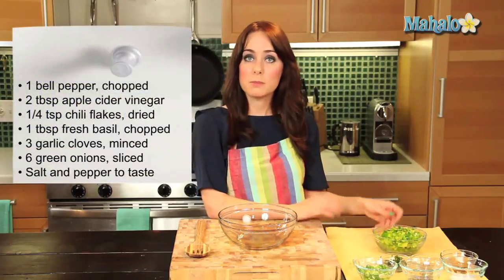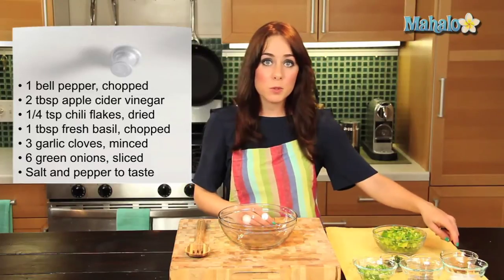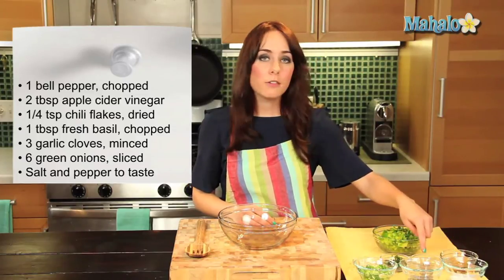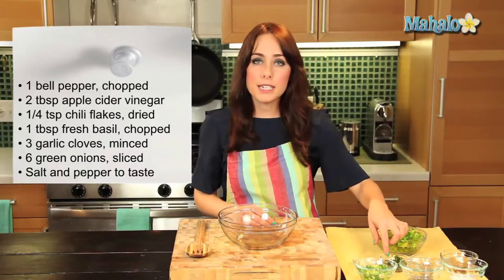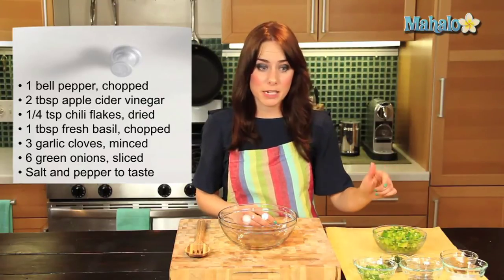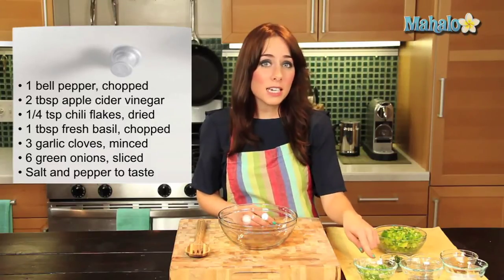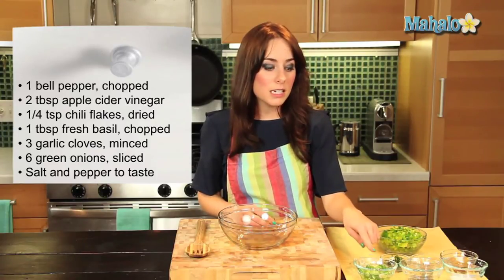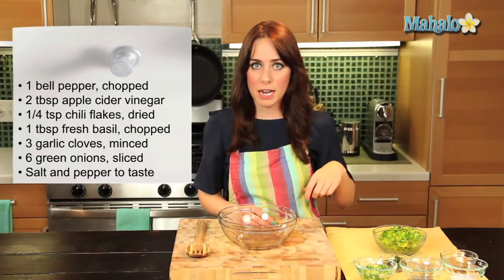Here are my ingredients. I have one bell pepper that has been cleaned, deseeded, and chopped. I have two tablespoons of apple cider vinegar, a quarter of a teaspoon of dried chili flakes, one tablespoon of fresh chopped basil, three cloves of garlic minced, and six green onions that have been thinly sliced, mostly just using the white part. And then salt and pepper to add in to taste.